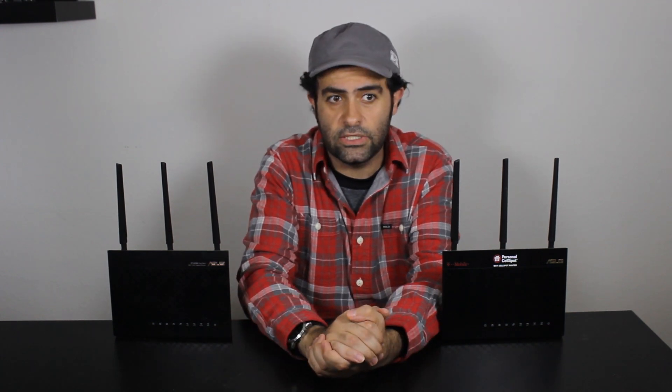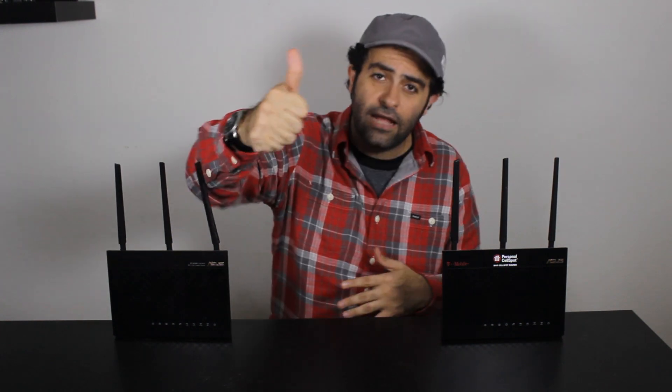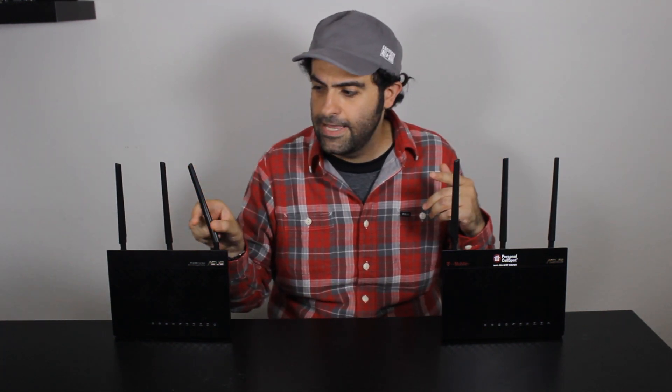A bit of testing can help determine which scenario works best based on your environment — channel utilization in your area and many other factors. For example, you can use iPerf or jPerf to run speed tests across your network to determine which frequency or channel gives the best results. For now, this setup is very stable and working well. Thanks for watching — hit like if you enjoyed it, share it if others might benefit, and subscribe for more videos like this.